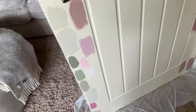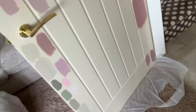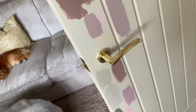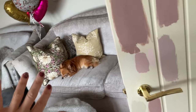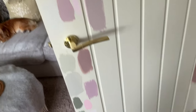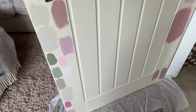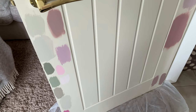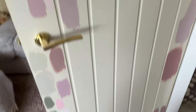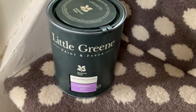I've got beautiful gold handles, and I took the little edging piece off that goes around the handle. I have quite a lot of pink tones in my house so I'm hoping it's going to look really nice. At the end of the day, it's only paint — if you don't like it you can always paint over it. I'm going to do one door first before I do all the others.